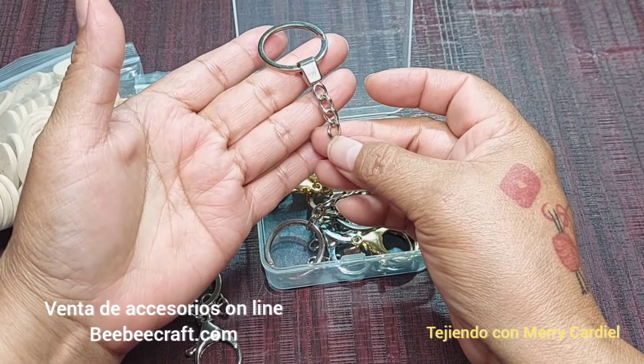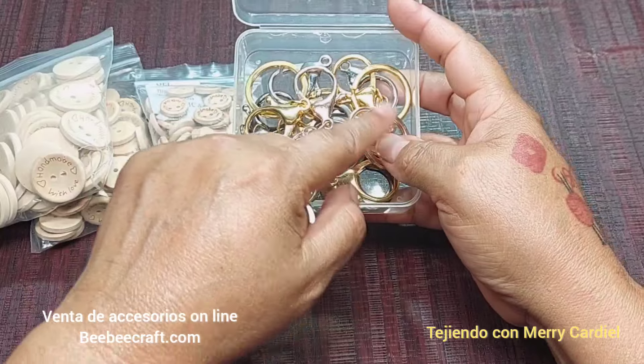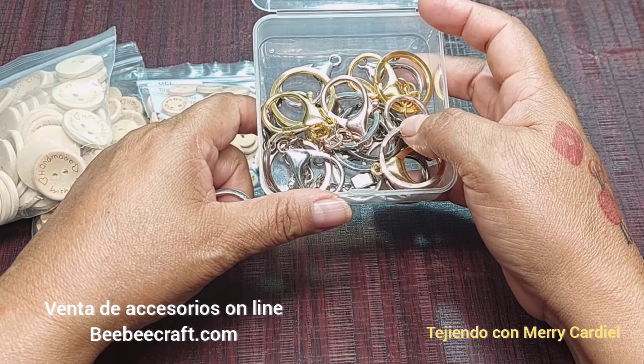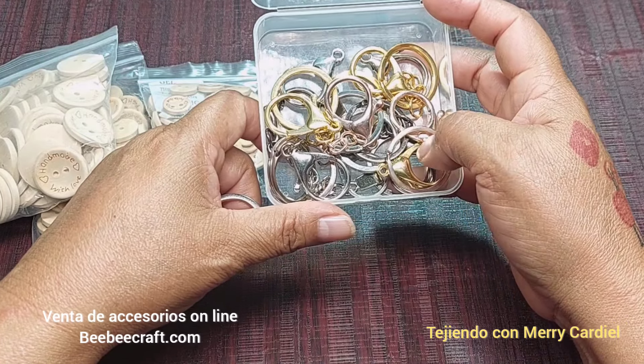Este llavero lo voy a utilizar yo. Estos llaveritos vienen en paquete, son 32 llaveros en total. Trae cuatro colores que son bronce, dorado, platino y color oro.